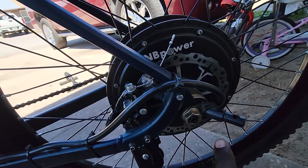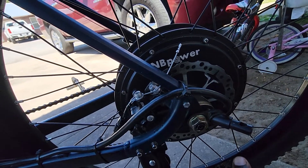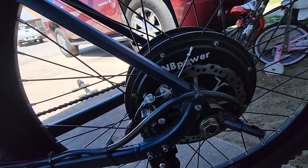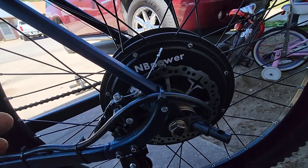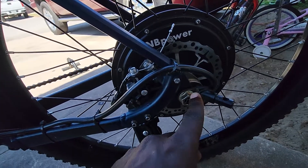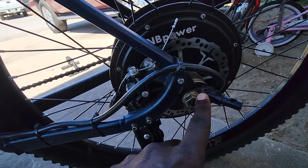I modified this so I can take my daughter with me on rides. I have a kid's bike trailer, and I had to grind down this area right here for it to fit.